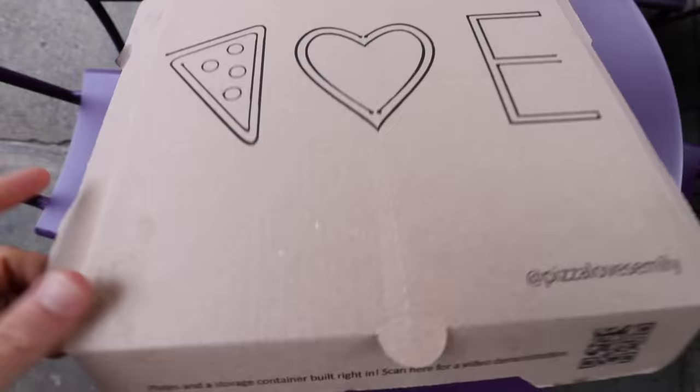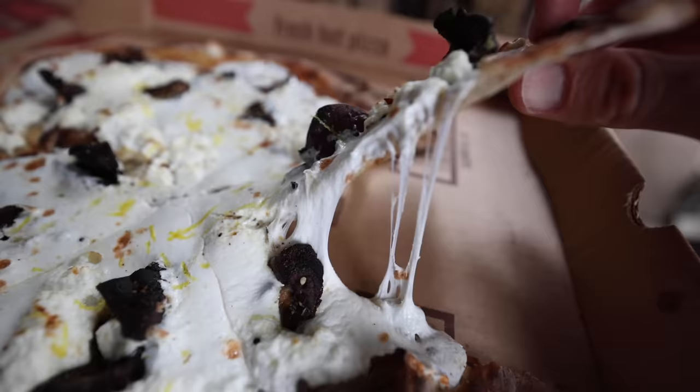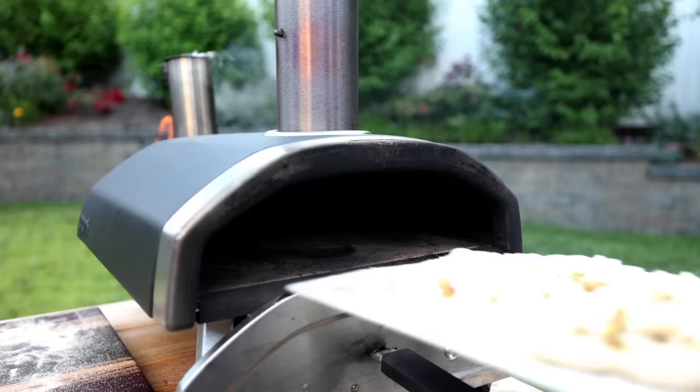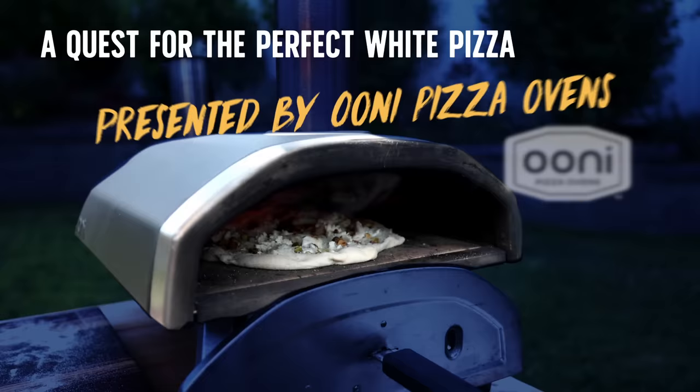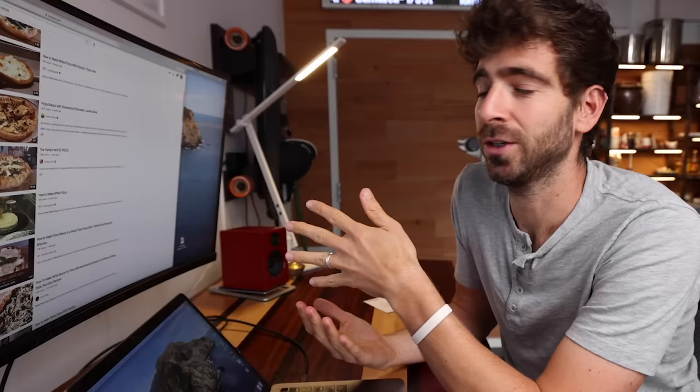It's pizza day. Unfortunately, I didn't grow up liking tomato sauce, so naturally I ate a lot of white pizza. These kids love pizza, and white pizza is just pizza without the tomato sauce. Pretty simple. But one quick search on YouTube for white pizzas, and to me, I just feel like they're not getting the love that they deserve.